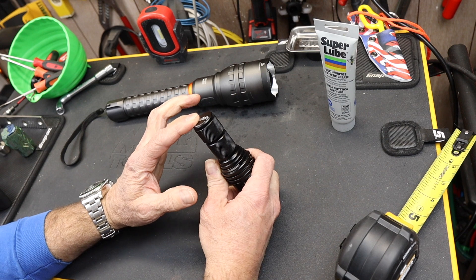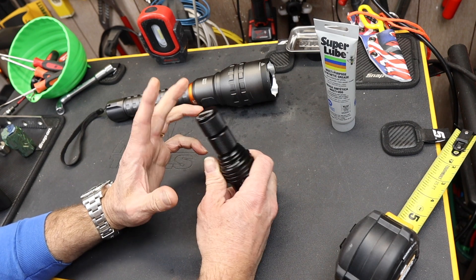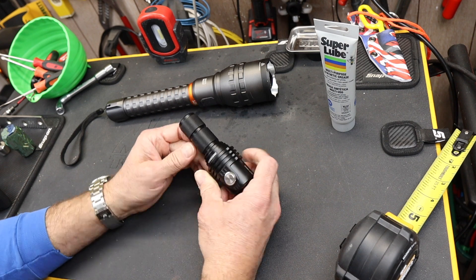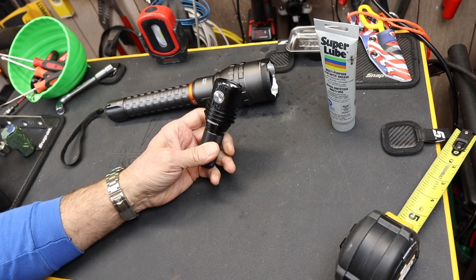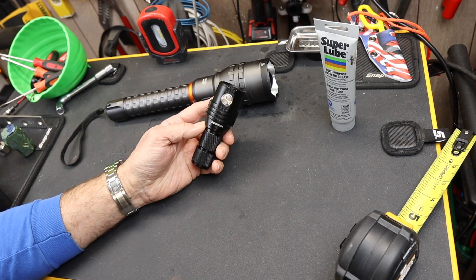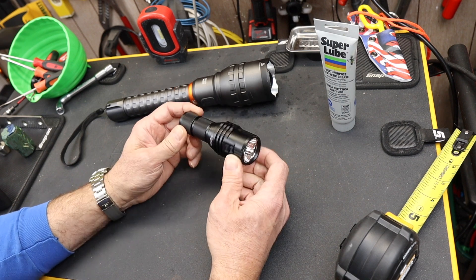Turbo is 13,000. High, we're running about 8,000. Middle one — the first middle section of the settings — we're at about 3,000. Then we go to 1,300, then to 800. So the first low on this is 800 lumens. Of course, you don't get a huge runtime.